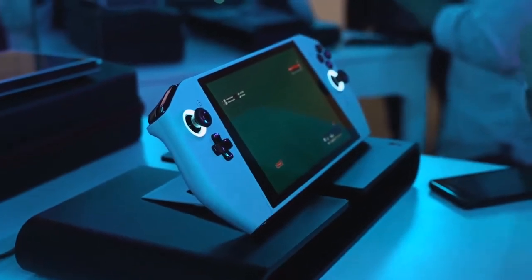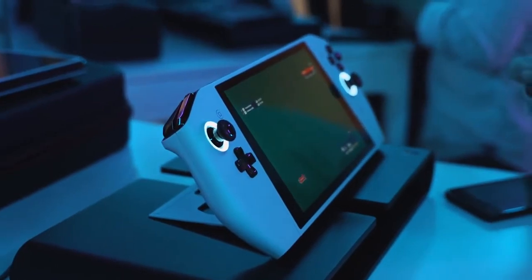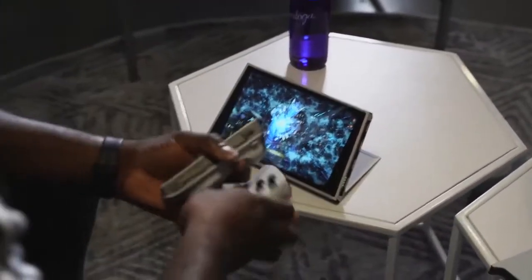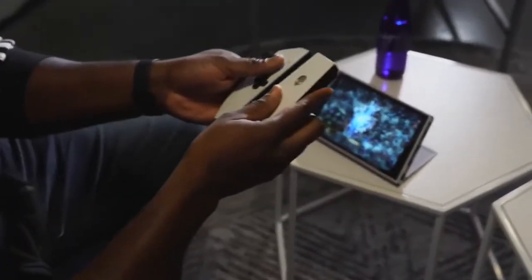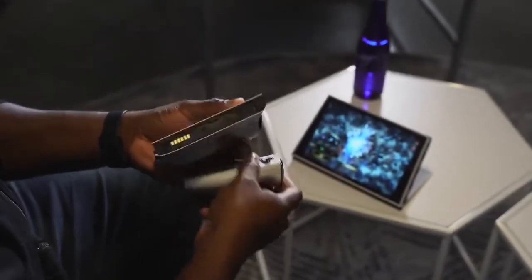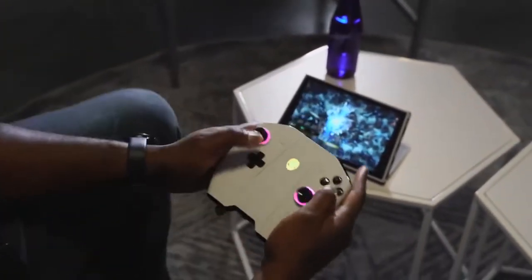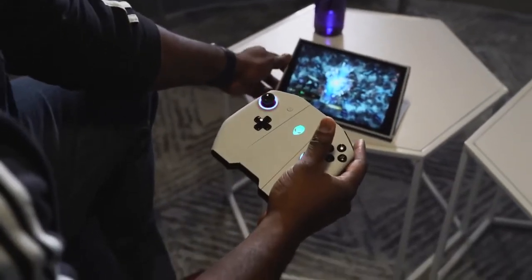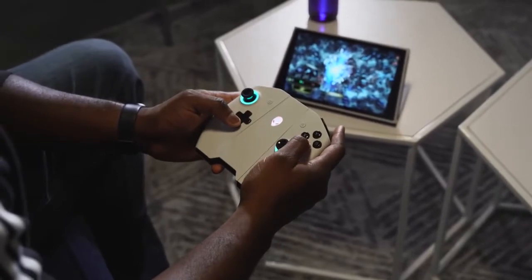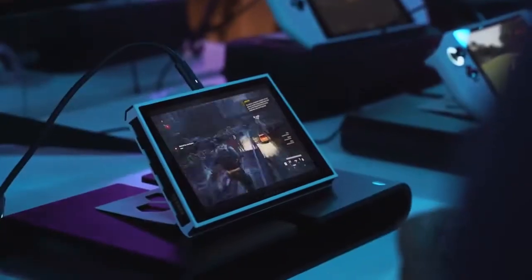When you hold Project UFO, it feels like you're holding a bigger Nintendo Switch or like an Atari Lynx. You've got control inputs on either side — trigger buttons, dual joysticks Xbox style, which is great. You also have Xbox X, Y, B, A buttons, as well as the rest of your buttons. So you've got all your inputs that you need.